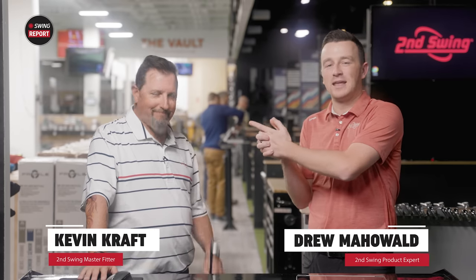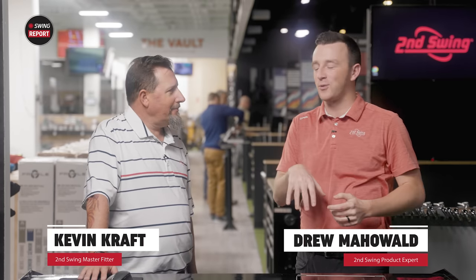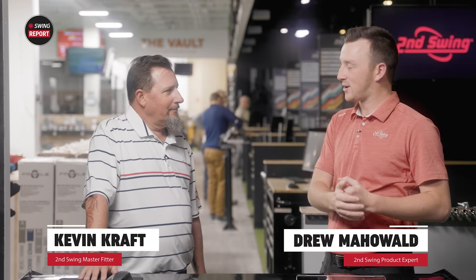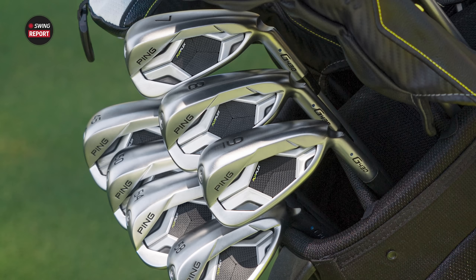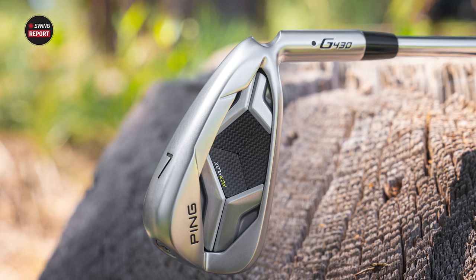I'm Drew Mahol from Second Swing Golf, joined by Kevin Craft, a master club fitter at our Columbia store. Today we're at the Minnetonka Tour Van and we've got the new Ping G430 irons. Kevin, talk to me about your first impression holding it in your hand — maybe compare it to what you remember from the G425.